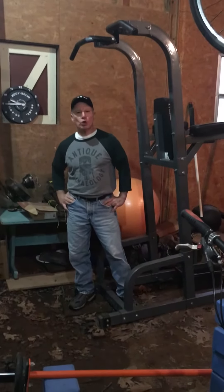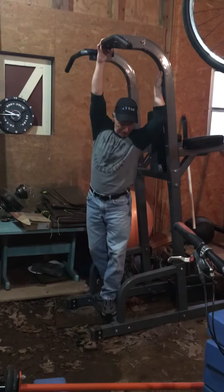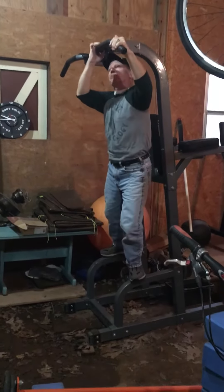Hey, a good beginner core exercise is hanging leg raises, not to be confused with hanging knee raises.